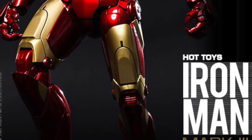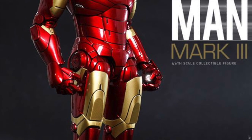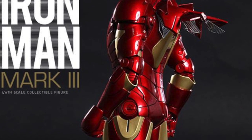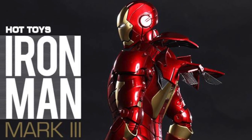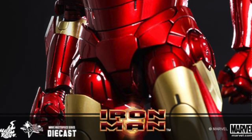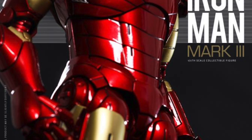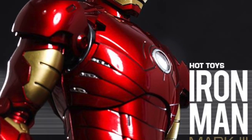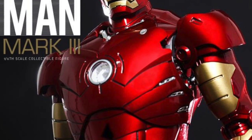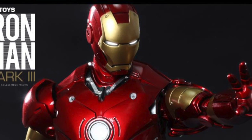This one will have the improved articulation we've come to know from Hot Toys, especially from their die-cast line, with over 36 points of articulation. This will have an extra head with a Tony Stark likeness, which we'll see revealed pretty soon. He'll have a pair of articulated finger hands, and deployed air flaps at the back of the legs.